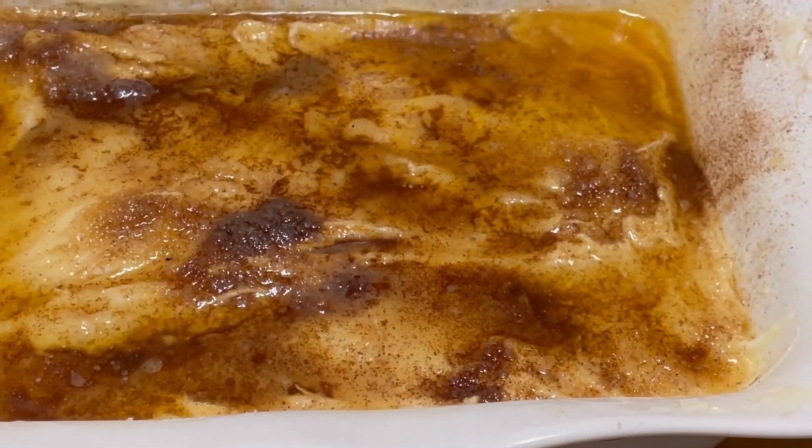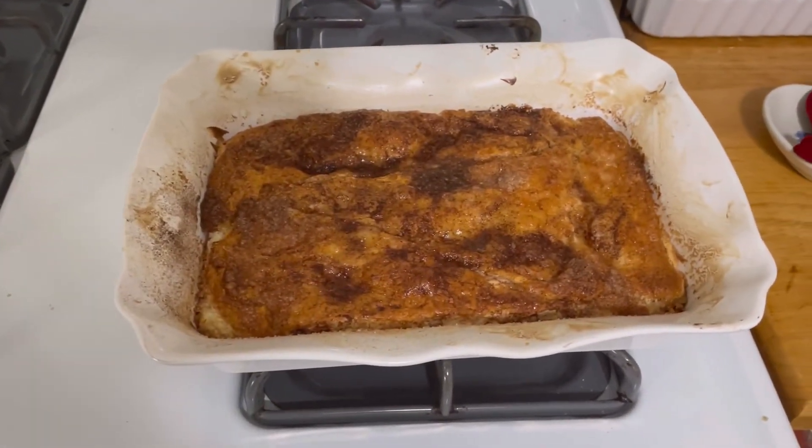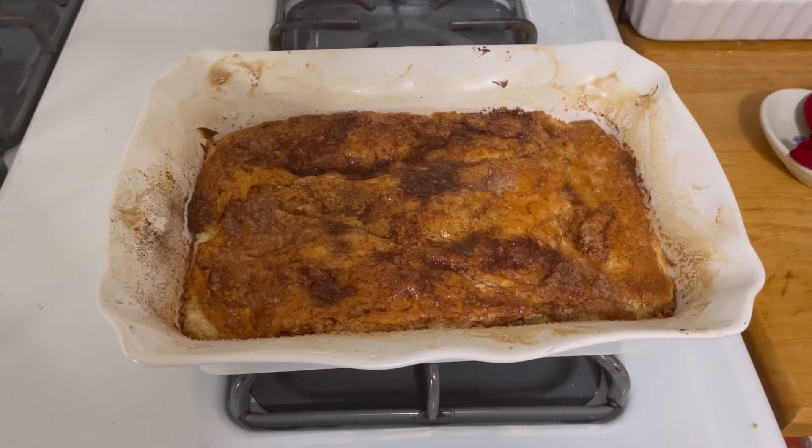Bake it in the oven at 350 for 25 minutes — this ended up being in the oven 30 minutes. Let cool completely before slicing.